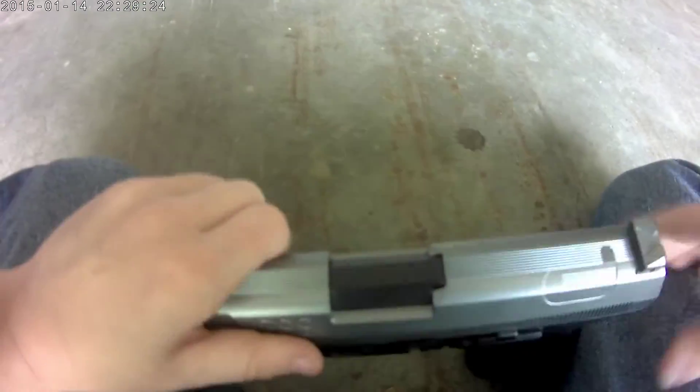Alright, you can see it — it's cocked, like a normal gun. You push that back, cause it's like a normal gun. Push it first, and also this thing, cause it's like a normal gun.